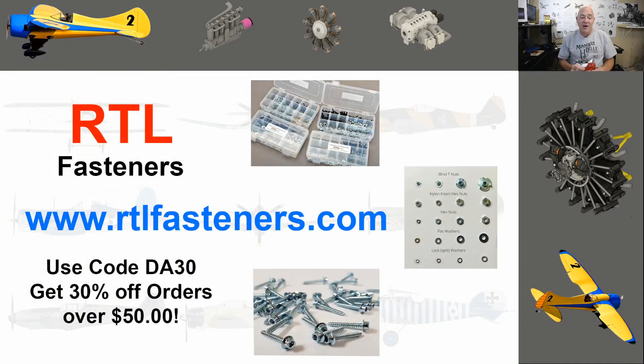One of my awesome sponsors is RTL Fasteners. If you need any bolts, nuts, metric, standard, anything for RC, they've got it. I just got an order from them with really cool things for my big transport build. If you go to their website and buy more than $50 of product and use the code DA30, you'll get 30% off your order.